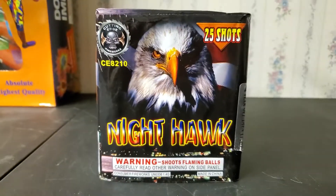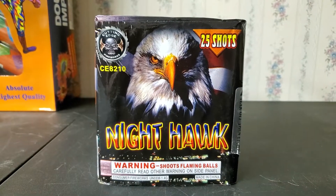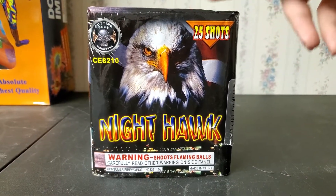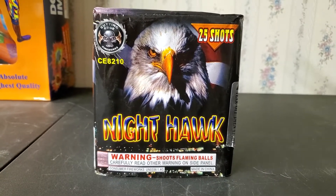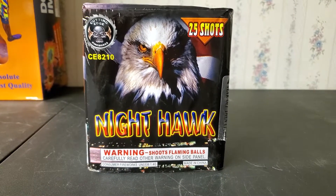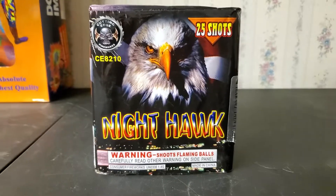This is another item that a fellow Ohio pyro — goes by the YouTube name of Daniel's Pyro Universe — was nice enough to give me, along with another cake called Peekaboo by World Class. He gave me those two cakes to demo on my channel, and I wanted to give him a quick shout out for giving me this cake to demo.